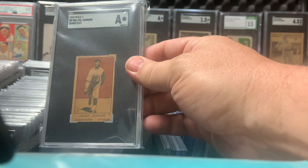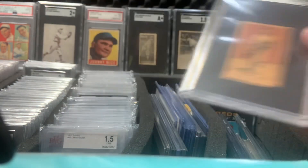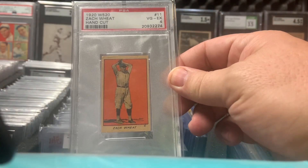1920 W516-1 Walter Johnson. 1920 W520 Zach Wheat.